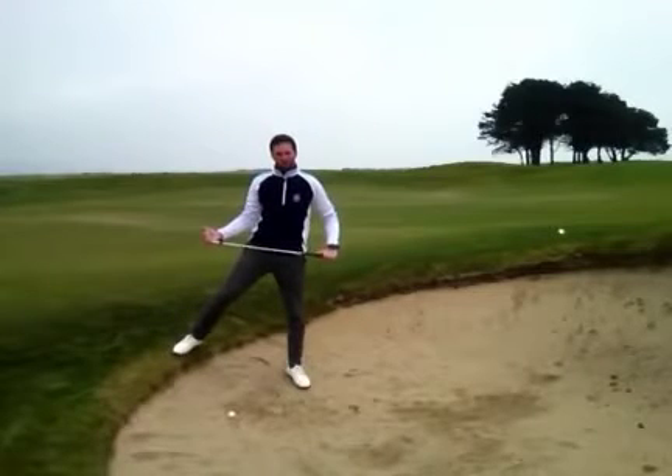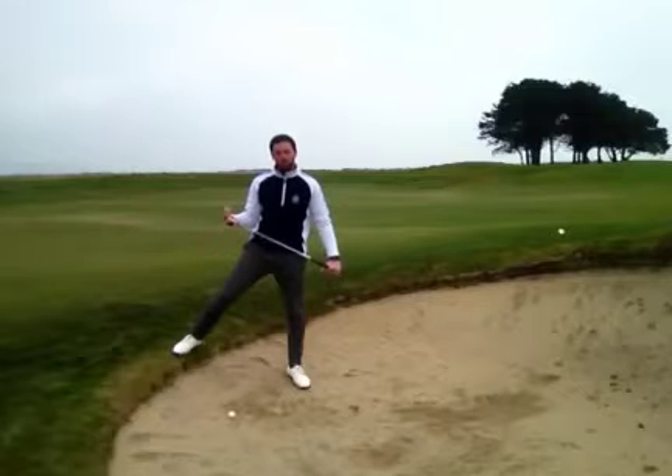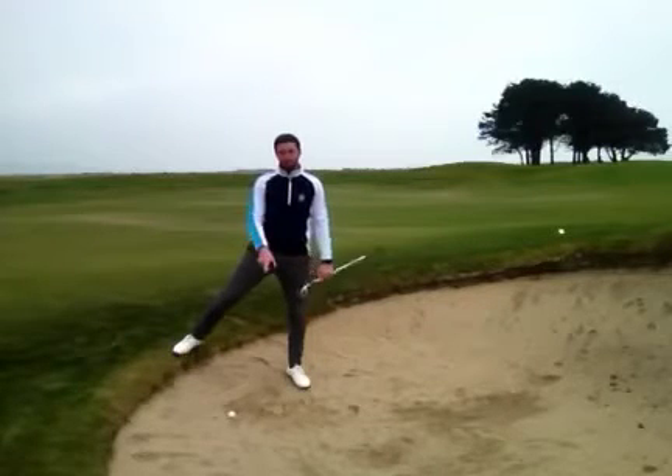Hi Gents, in this video we're having a look at playing a bunker shot from a down slope. In this situation I've hit my shot and the ball has just trickled into the bunker.